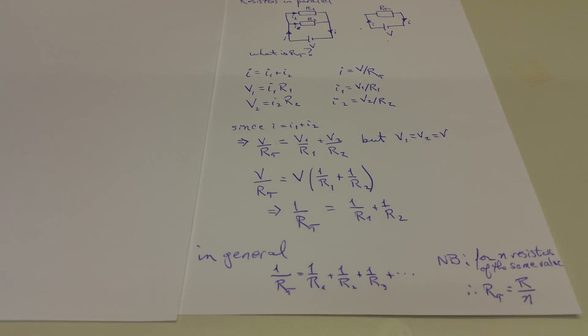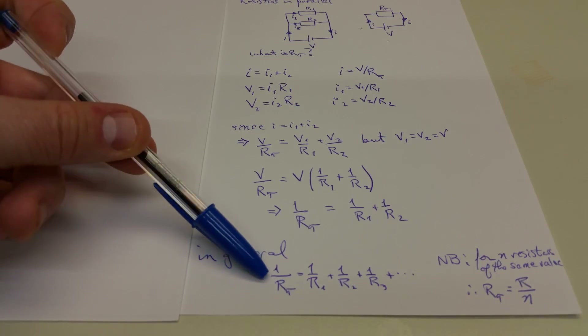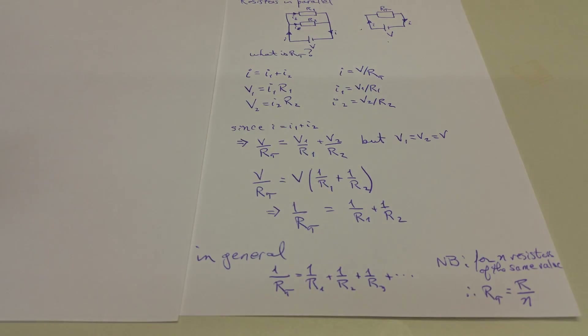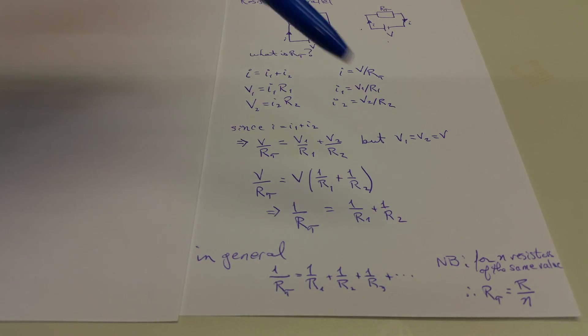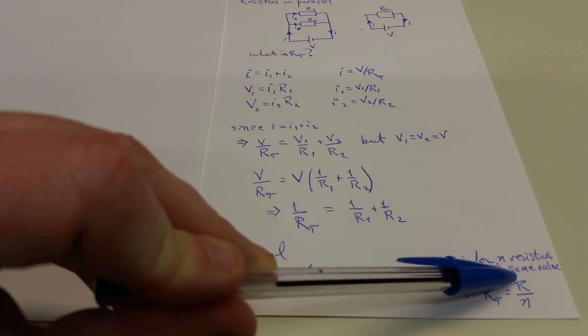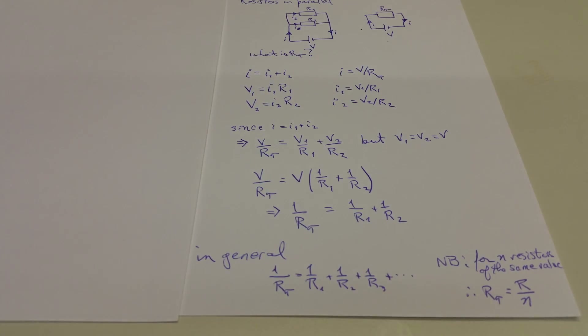I want to call your attention to one special result: if R1, R2, and R3 are all equal to one another, then the equivalent resistance R sub T is just equal to that resistance divided by how many resistors you have. We're going to use that result in just a moment.